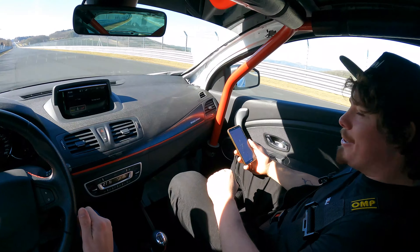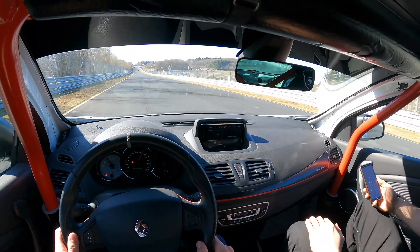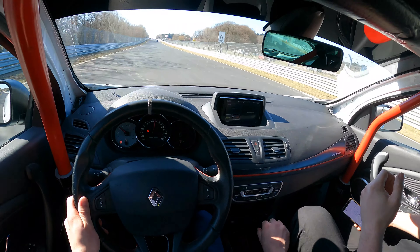First lap out, cold tyres — 8:25. Are you joking? Are you fucking joking? What the hell was that? That's rapid. That's rapid.